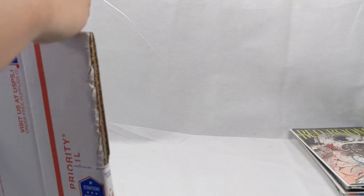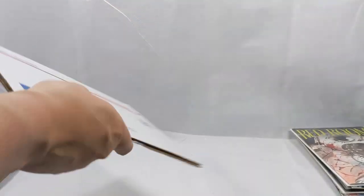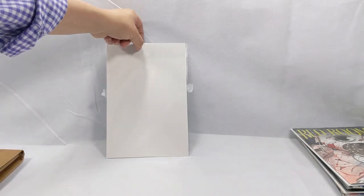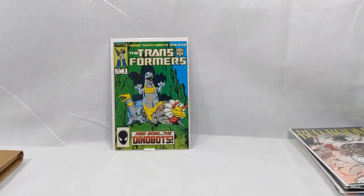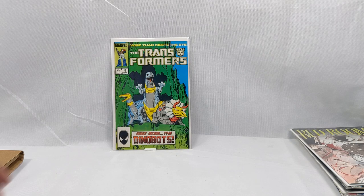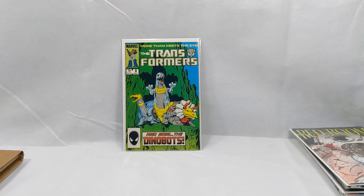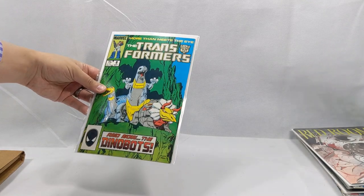Priority mail stickers holding the package together — you don't see this very often. It's Transformers issue number eight. This is the first appearance of the Dinobots, and another book that's been picking up steam recently. I need to own about 15 copies of this before I'm happy. Hey Grimlock, King! Anyway, there we go.